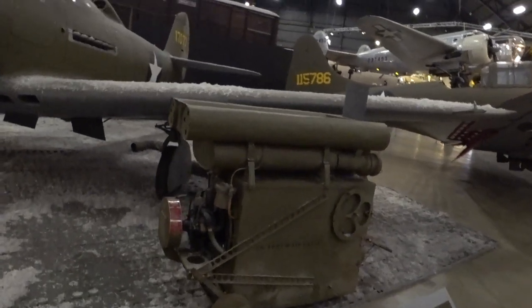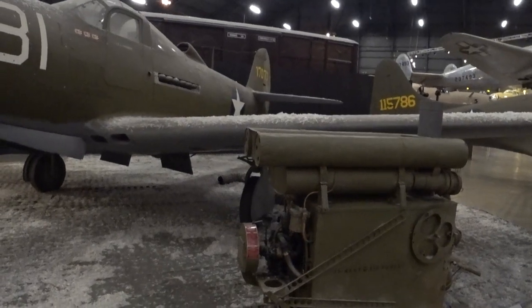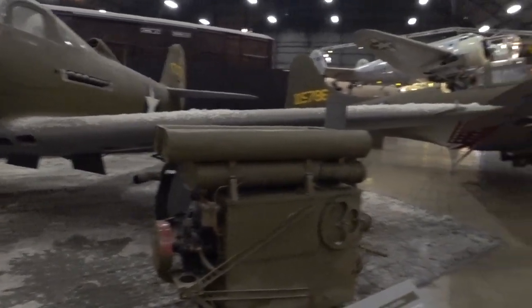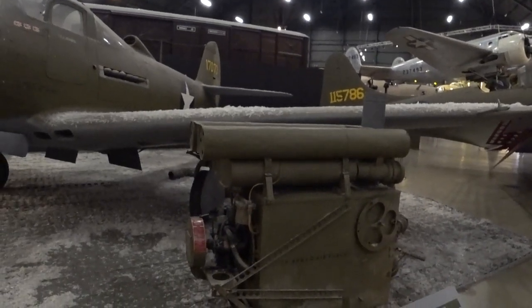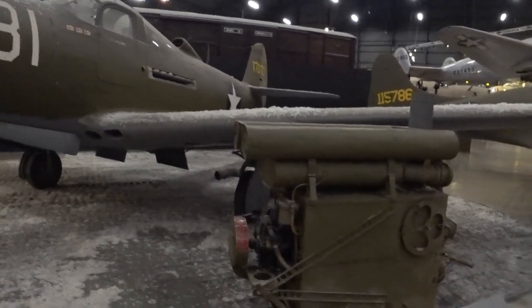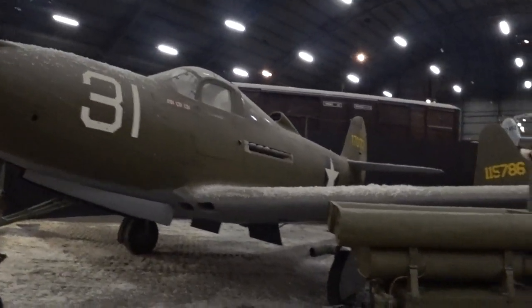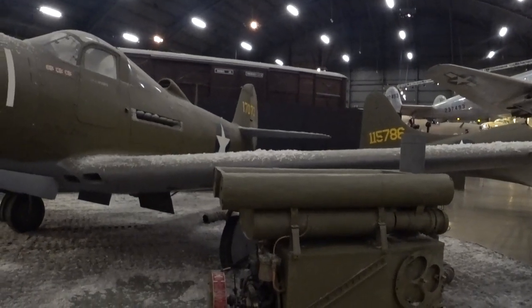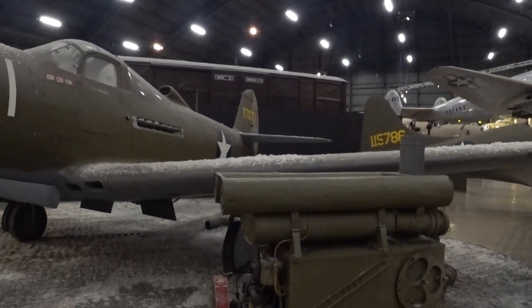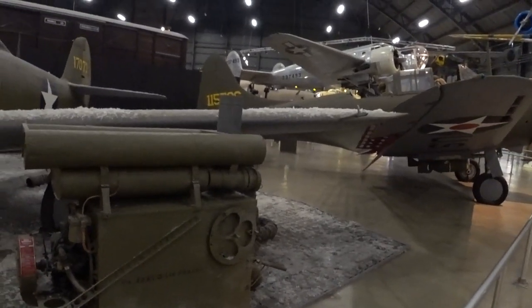The company that made the Air Cobra, Bell, in Buffalo, New York, shipped a lot of these to other countries, notably Russia for the Lend-Lease program. They made great ground attack airplanes and were shared with several other countries as well. Bell also made an up-engined version of the P-39 called the P-63, and that airplane had a supercharger.